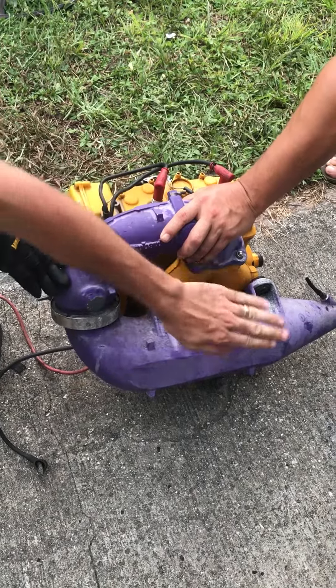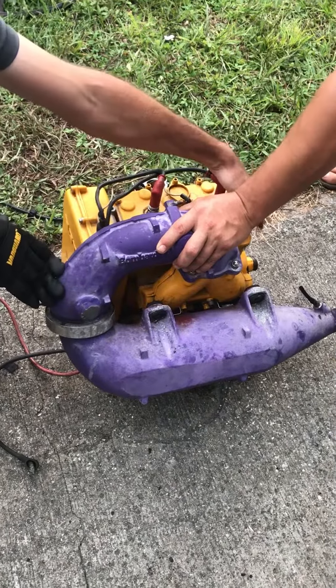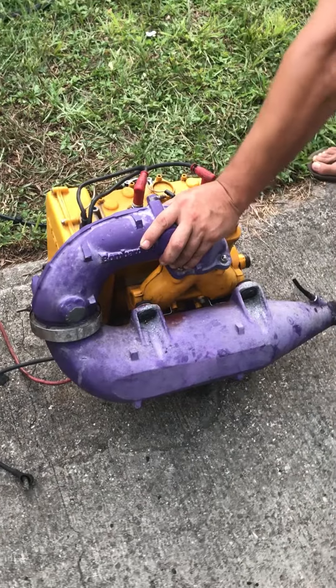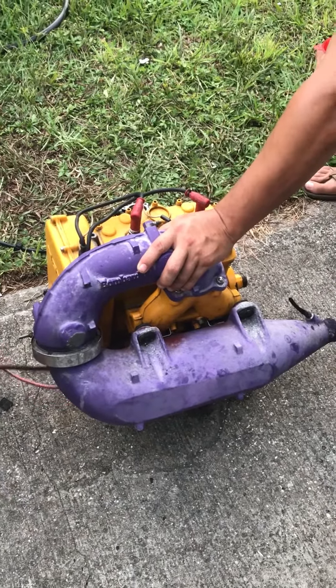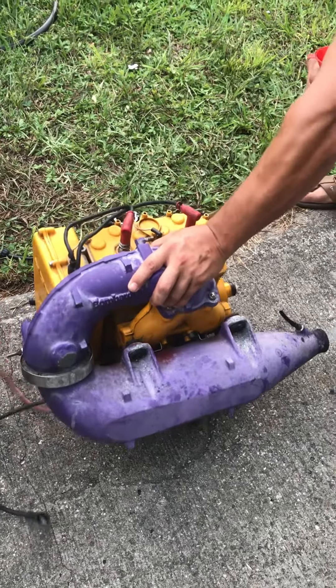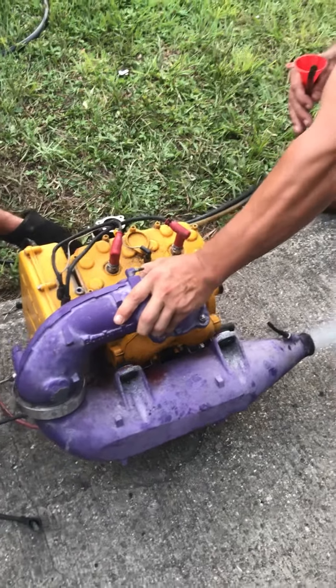I just put a little bit of gas in the carburetor to fire it up — it's ice cold. I got him holding the fuel lines with some fuel in there so gravity can feed in, just to fire it up and show you. Here we go.